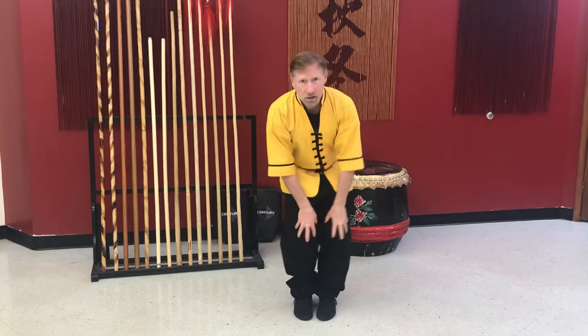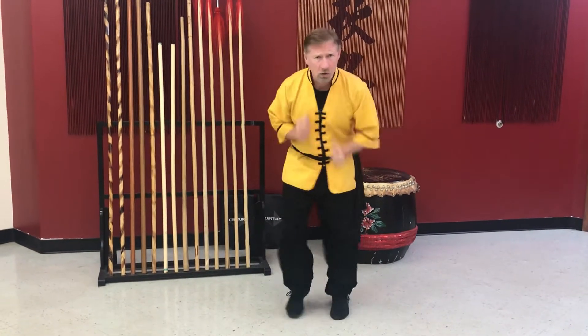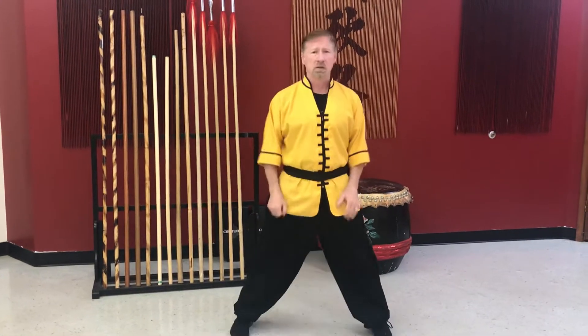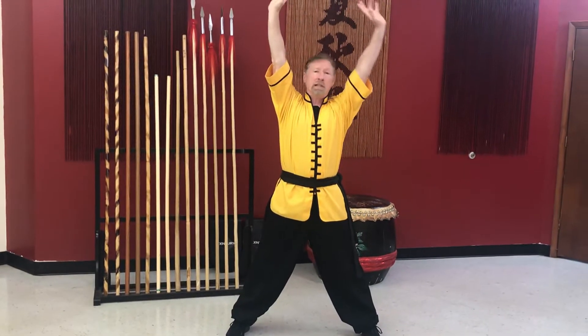Now we're gonna run in place — five seconds, go go go go go, fast as you can. Good. Hands here like this — take your legs out, arms up, breathe. Good, lean this way.